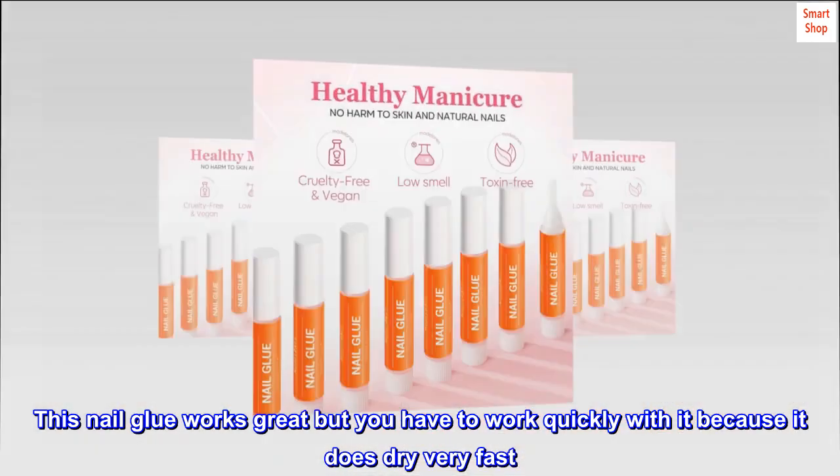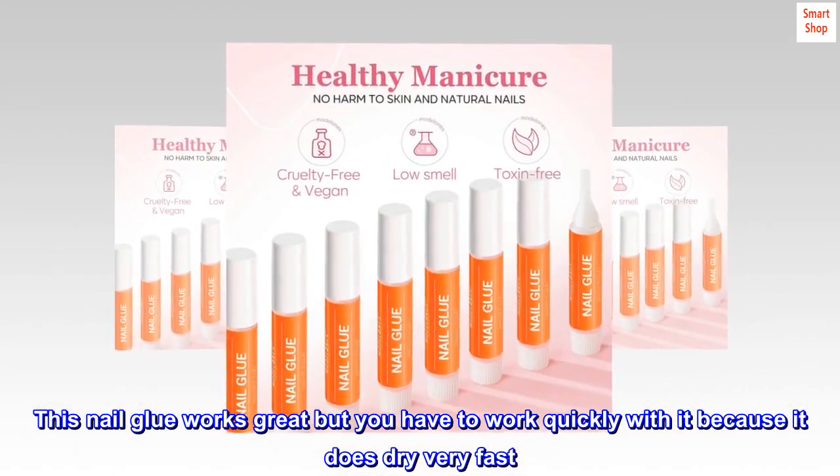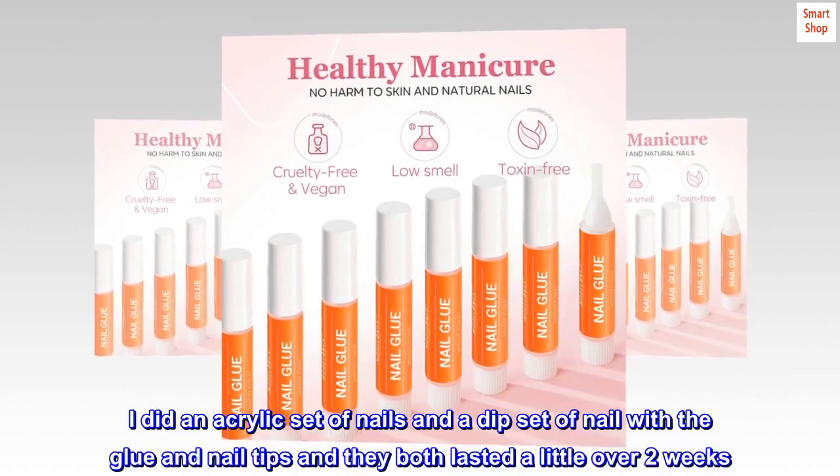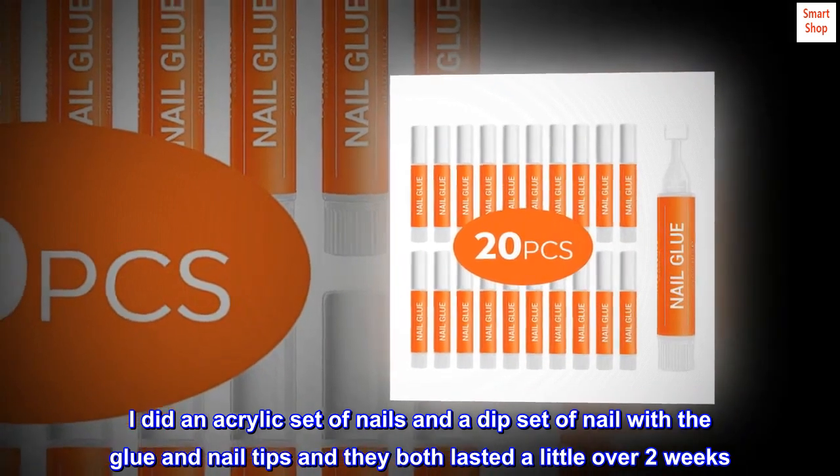This nail glue works great but you have to work quickly with it because it does dry very fast. I did an acrylic set of nails and a dip set of nails with the glue and nail tips, and they both lasted a little over two weeks.